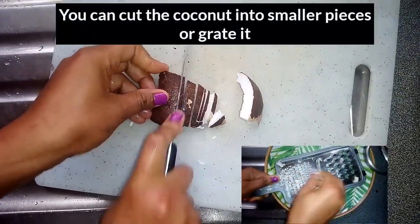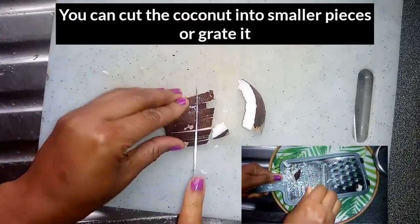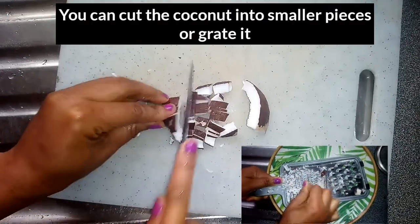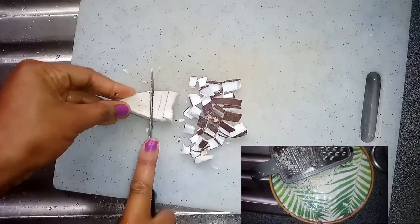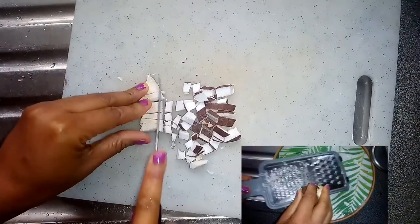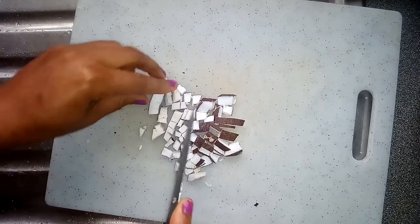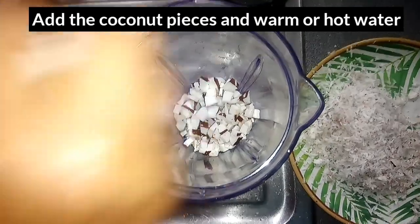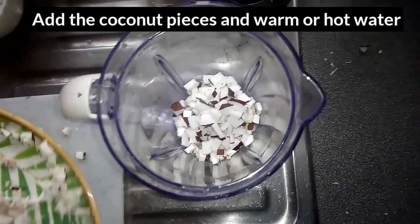Cut the coconut into smaller pieces, or you can grate it with a grater. Then add the coconut into a blender. I'll be adding some water — I'll be using warm water.